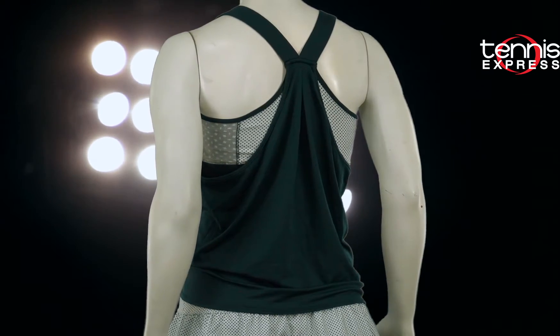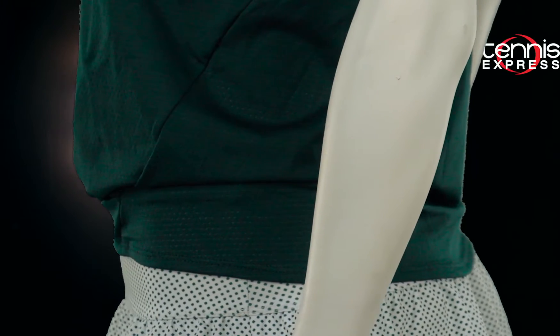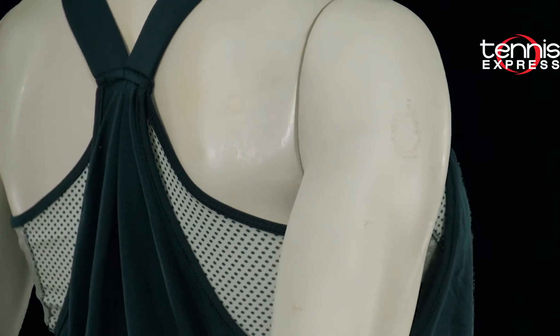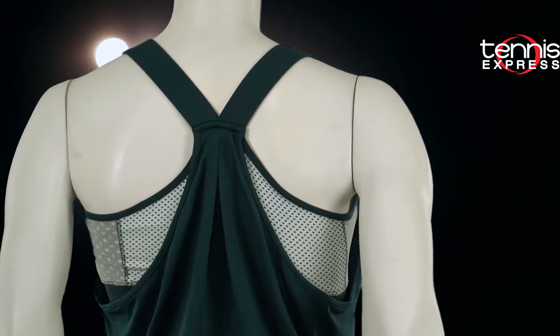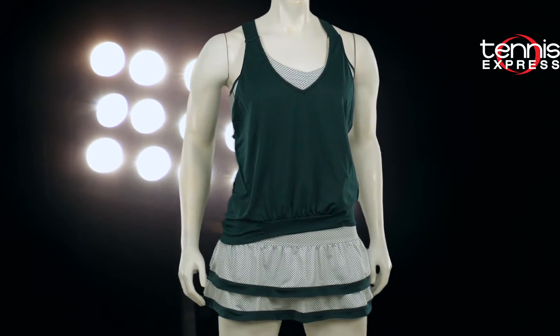Lucky in Love just doesn't stop there when it comes to breathability. The fabric offers moisture management that's sure to keep you well ventilated. The sharp razorback and deep v-neckline let me show off my strong shoulders and give me full range of motion so I can practice my serve for hours.